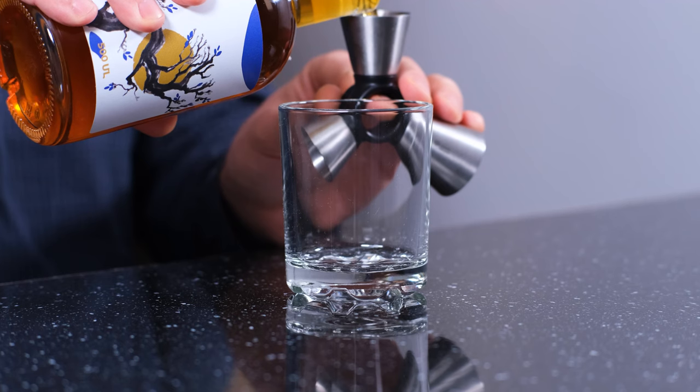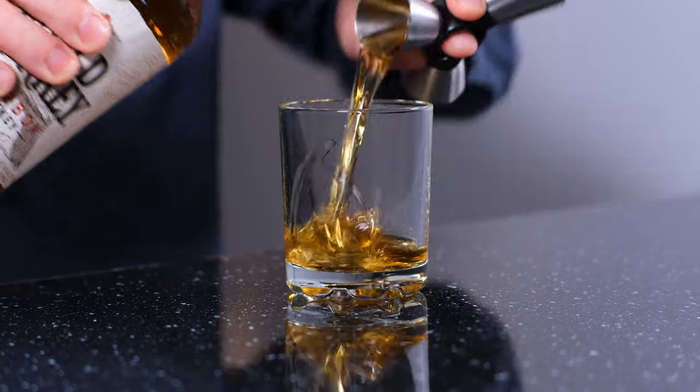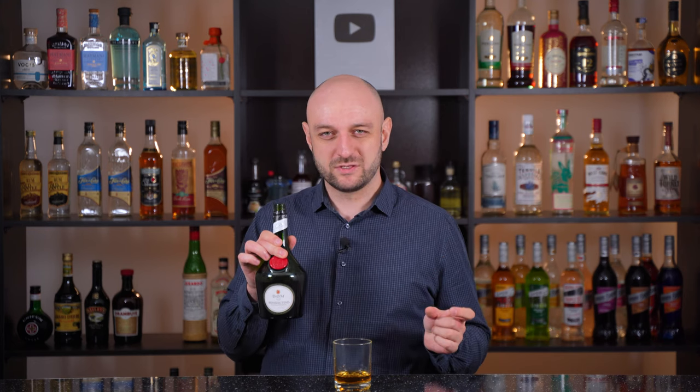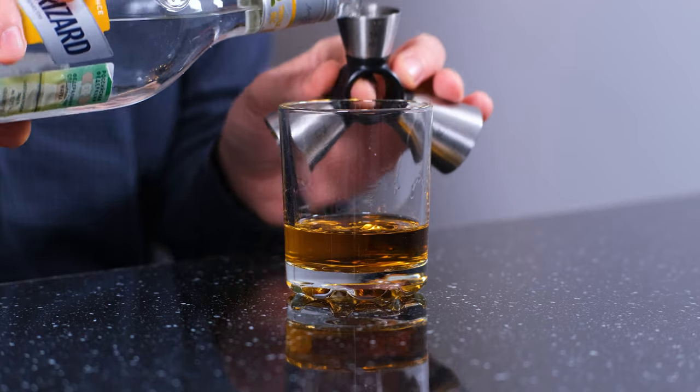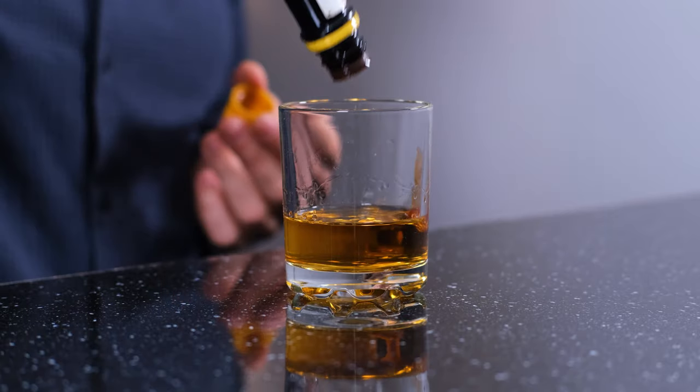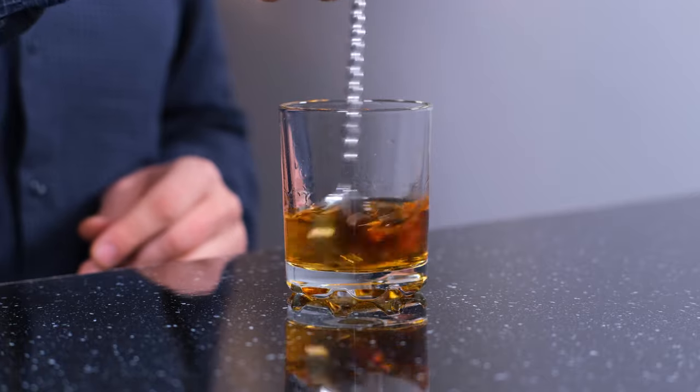The cocktail is mixed in a rocks glass, to which we're going to add apple brandy — you can use Calvados, Applejack, or something apple-like. 3 quarters of an ounce, 22 ml. Bourbon — also 3 quarters of an ounce. Benedictine liqueur — the original recipe says half an ounce, 15 ml, but I find it too sweet, so I add about 10 ml, around 1 third of an ounce. And triple sec, or Cointreau, or some other strong clear orange liqueur — half an ounce, 15 ml. And a couple dashes of bitters — if you have apple bitters, great, or you can just use regular Angostura. Stir it a little bit and garnish with an orange peel.